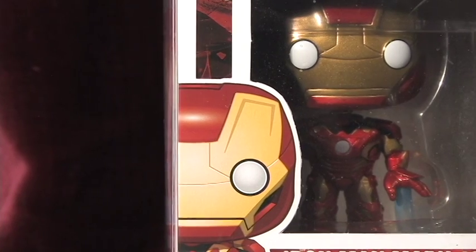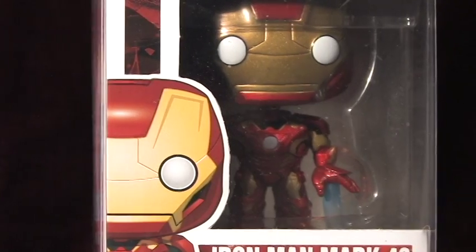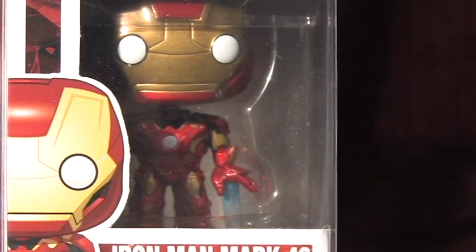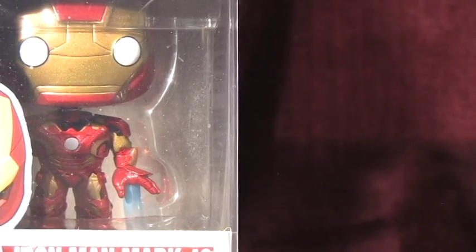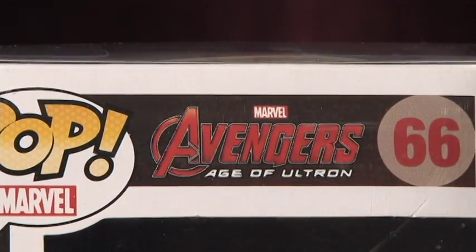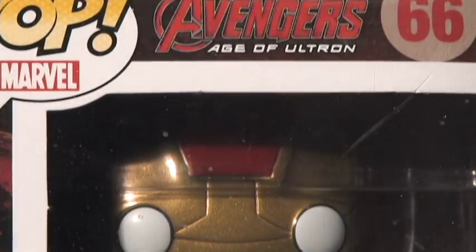It is hard to see in the video that I shot but the artwork displays his thruster exhaust much better. The design of this pop is very well done. What I really like about this pop is the exhaust coming from his thrusters.